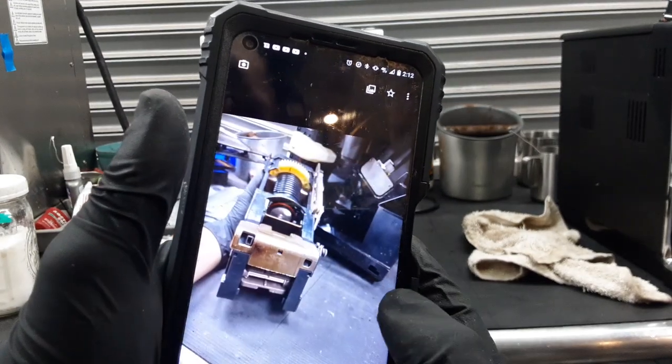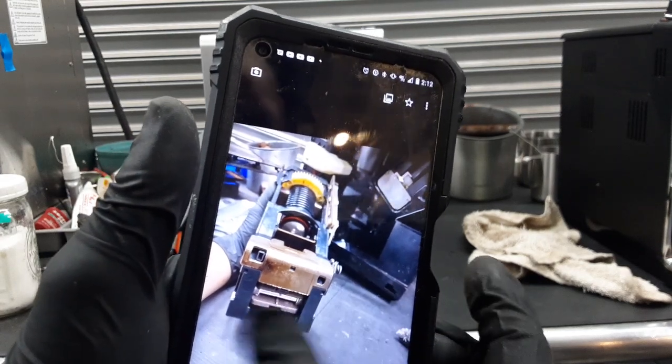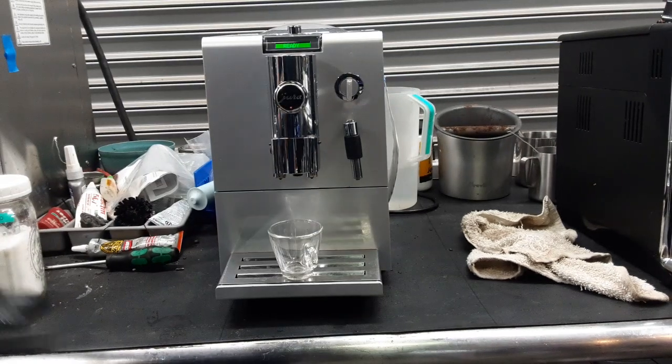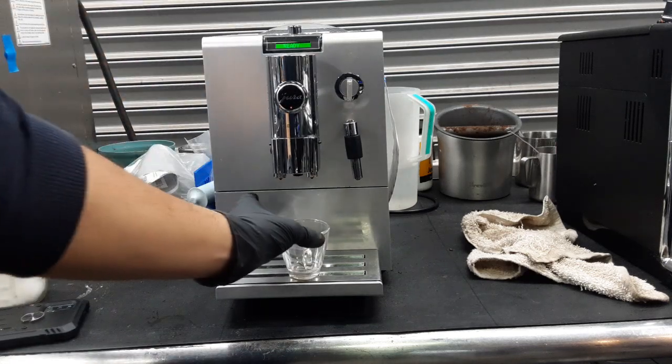No spider, no anything — looking great. Brew unit looking much better. Brand new o-ring on there. This part serviced, new screw put back in there. And that's what we did with this espresso machine. We also descaled it and gave it a clean cycle to clean the spots as well.